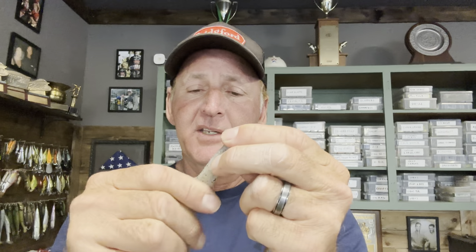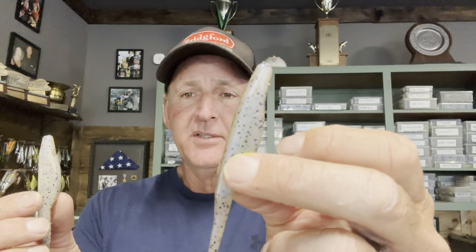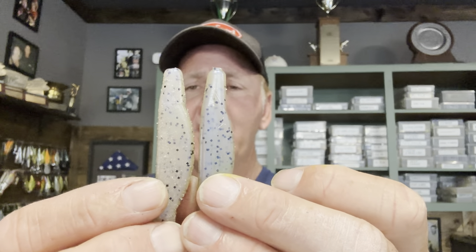Roughing up the fluke is critical for a couple of reasons. First, a fluke is a substantial amount of plastic, and hook penetration is a real concern. By roughing it up and breaking the salt, the plastic becomes softer and penetration improves. You can see the color difference between a stock fluke and a roughed-up one — it creates a slightly different coloration that fish don't see as much, while also making the bait softer.